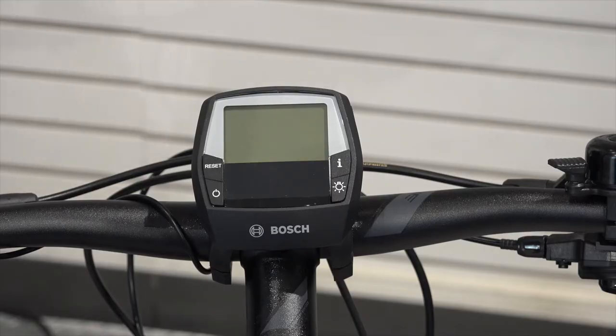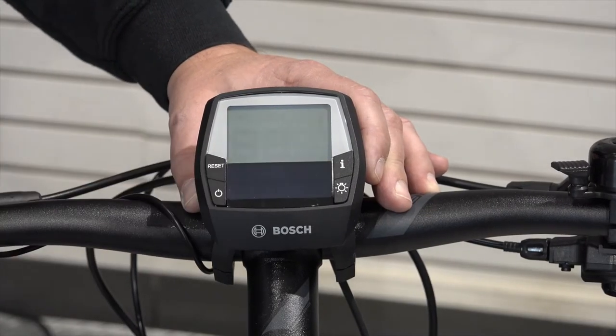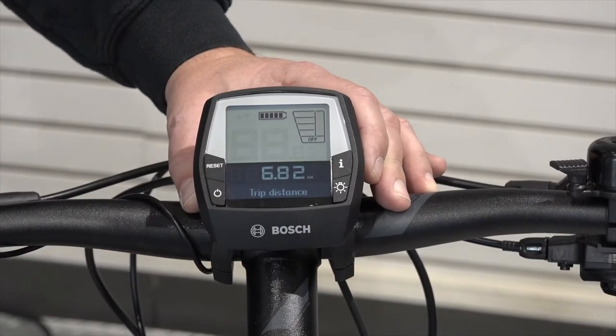Welcome back everybody. In order to do a reset on some of the features on your Bosch Intuvia system, it's fairly straightforward. Simply go ahead and power up the head unit and wait for it to do its calibration.